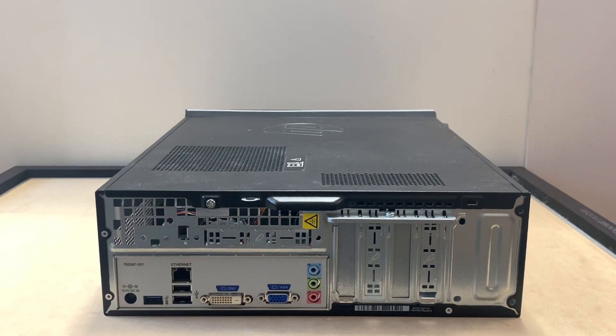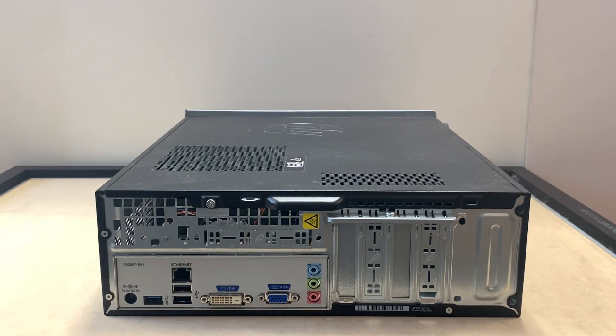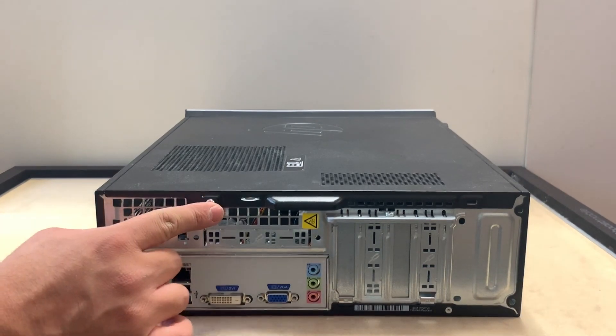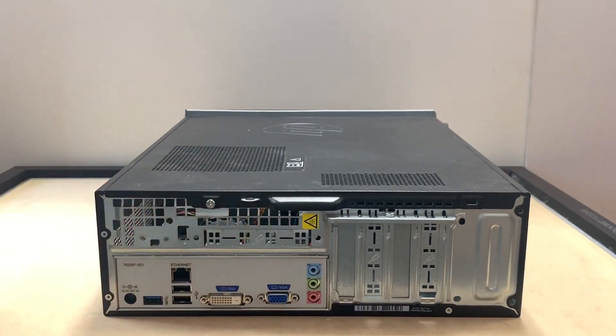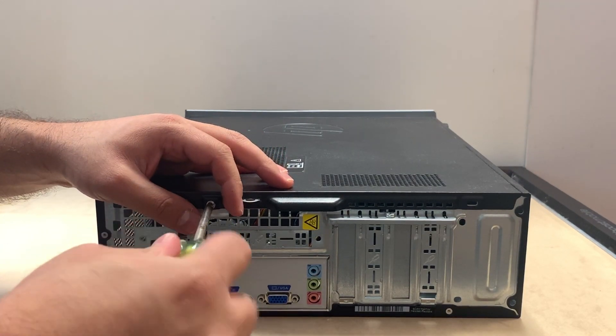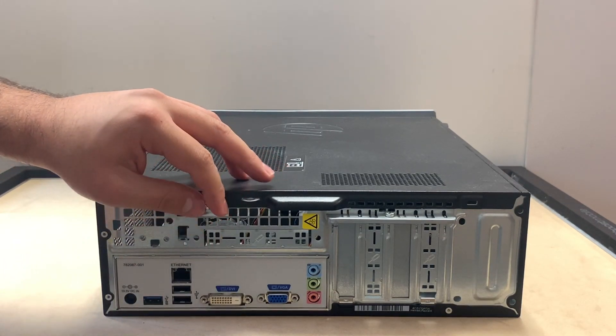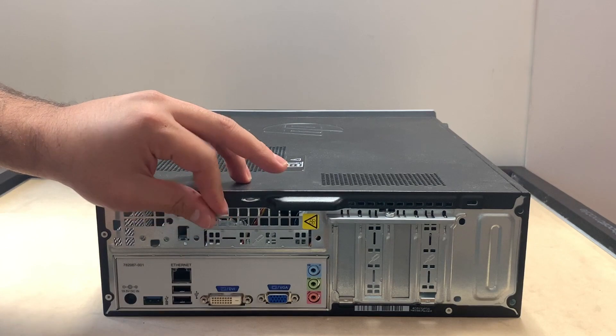Our next step is to replace the hard drive, because that seems to be the issue with this specific desktop. We're going to remove that screw so we can slide the top piece off — you'll need a screwdriver for this, and once you do it you just pull it to the side.